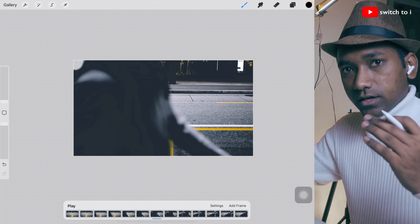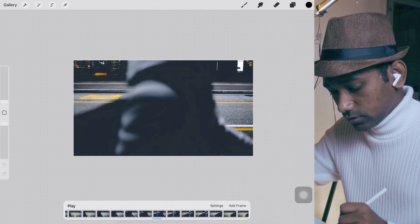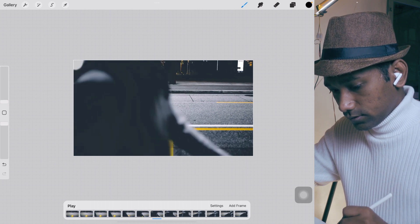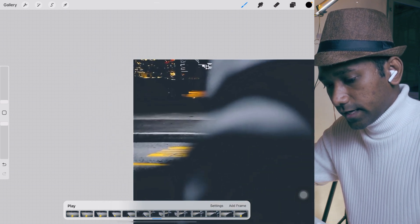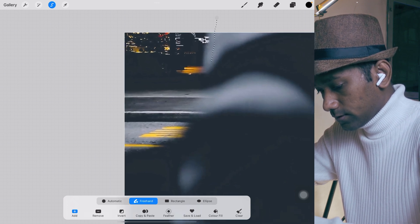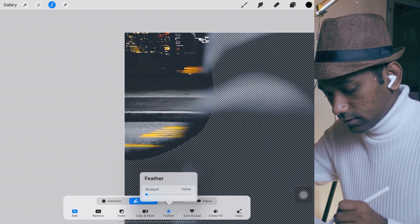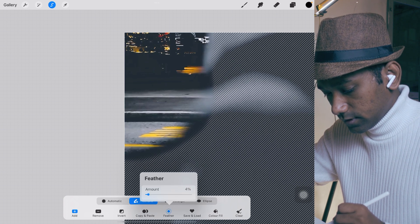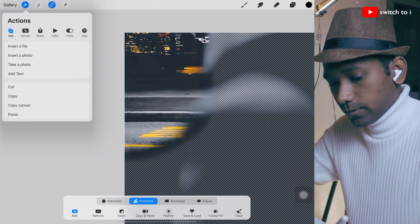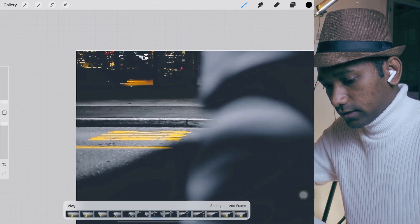Now move ahead to the next frame using the layer tool or the playhead. On the second layer, tap the selection tool again and do the masking. Tap outside, then tap the feather tool and arrange the feather — around 55 percent. Then tap cut. Move ahead and repeat the procedure for each frame.